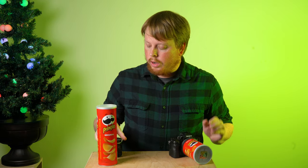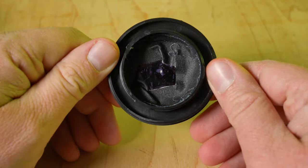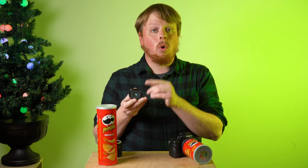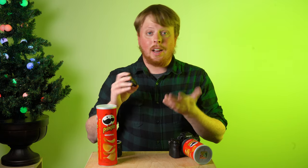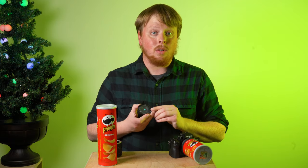Now what do I mean by telephoto pinhole lens? A couple years ago I showed in a video how to make a body cap pinhole lens. Basically you take some metal from a soda can, drill a hole in a body cap, tape it there, and voilà — you have yourself a pinhole. But putting the pinhole this close to the center of your camera means it's going to be a wide angle lens, around 20 to 50 millimeters depending on how big the hole is and where you place it in the body cap.